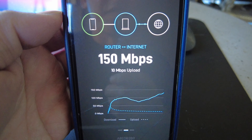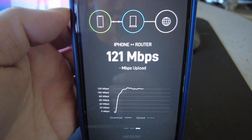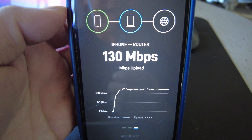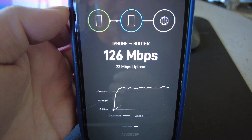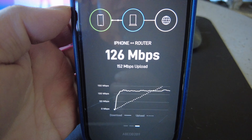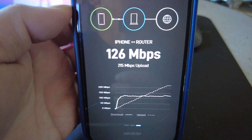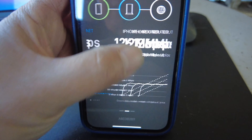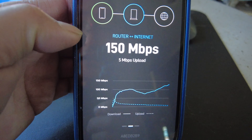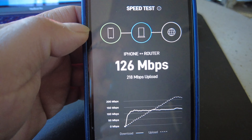Looking at 12-10 up on the router test. The last measurement is iPhone to router. So you have iPhone to internet, router to internet, and iPhone to router as the three different readings. Right now iPhone to router I'm at 126 megs down, and upload is cranking — 150 megs up. Holy smokes, that's iPhone to router.